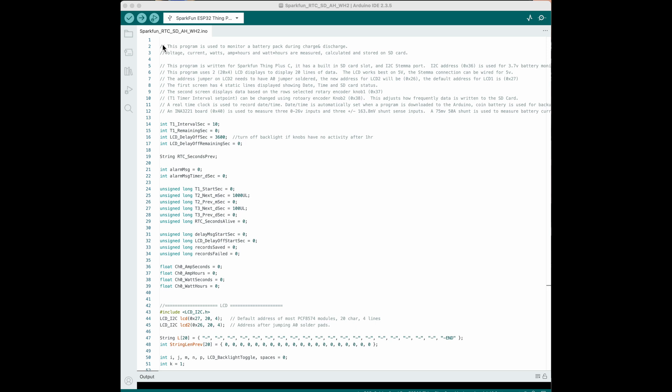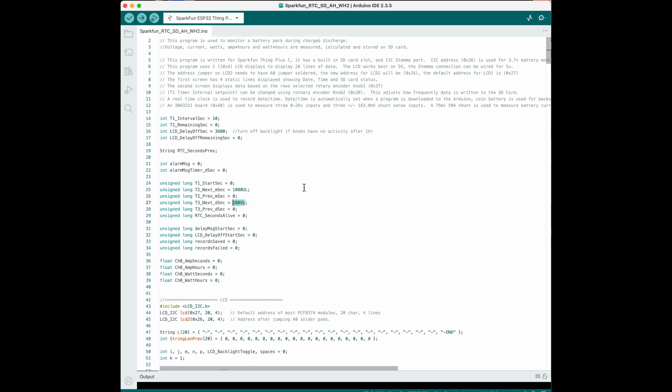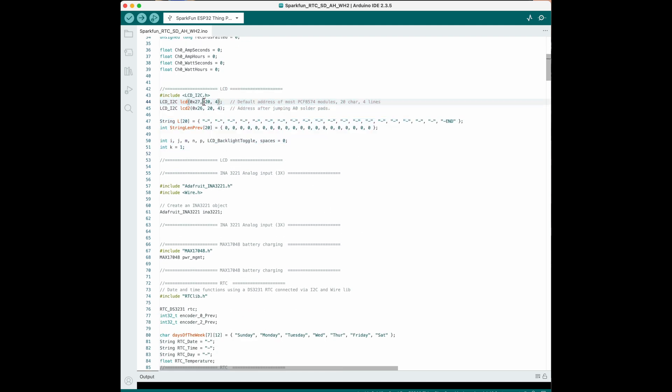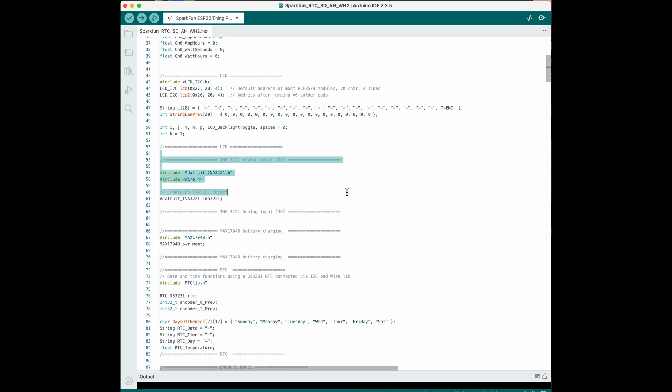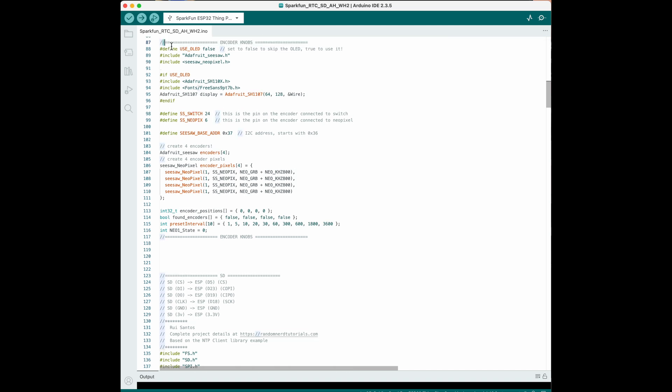Next up is a review of the code I wrote for the Arduino. The first few screens are commentary and variable declarations. One thing to note when doing math with unsigned long data types: you have to have the UL extension on your constants so they're treated as an unsigned long number. Here is where I'm setting the address of LCD1 and LCD2 — most of this is copied from the examples for each circuit board. This is where I had to change the base address for the rotary encoders because it conflicted with the battery charging circuit address on the Arduino.